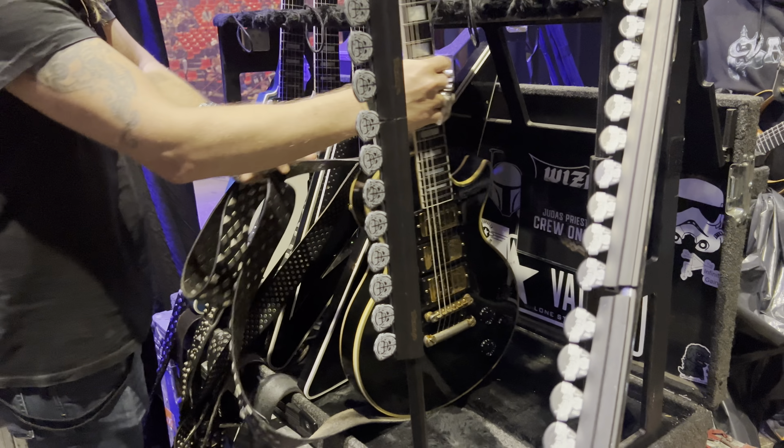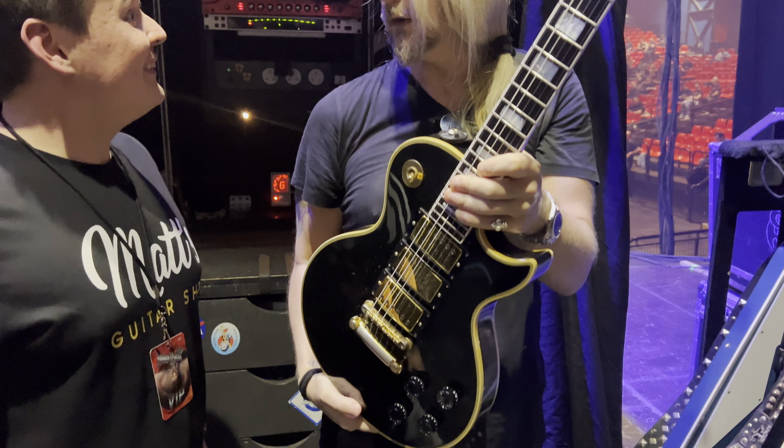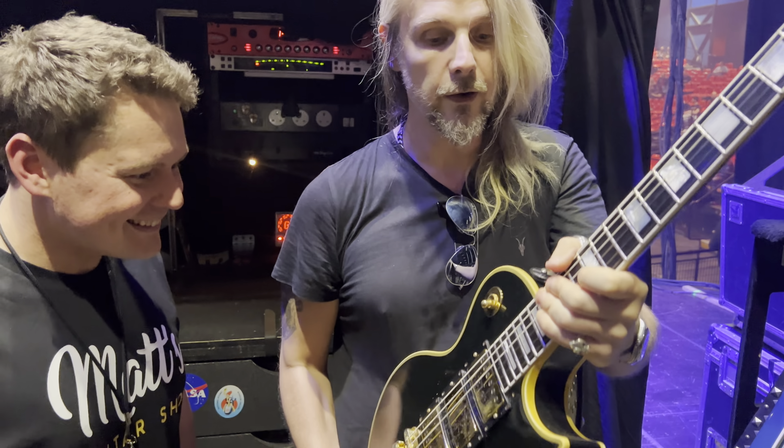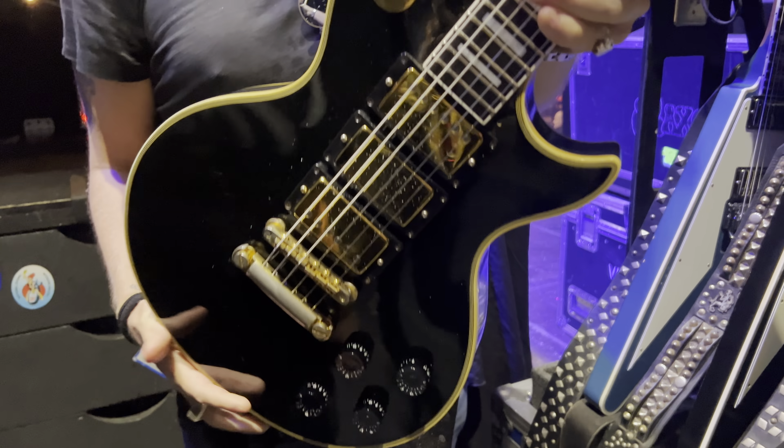No diamond on the headstock on this one. Jimi Hendrix didn't have a diamond at the Isle of Wight, so I wanted it to be... yourself! Yeah! And obviously all the wear from rings... I'll take this off later on. So that was the original one.